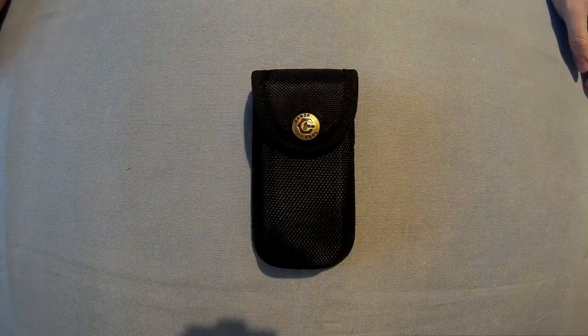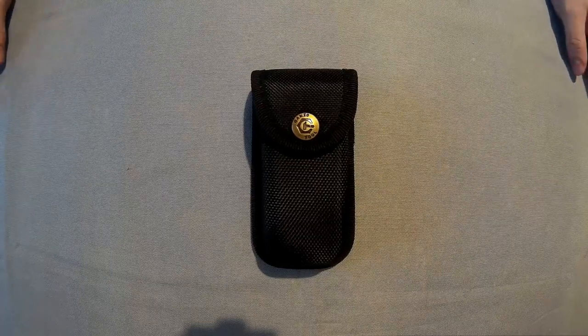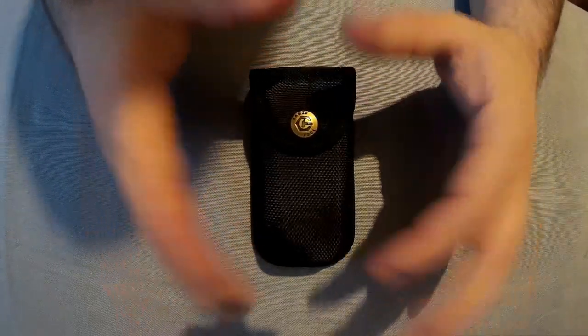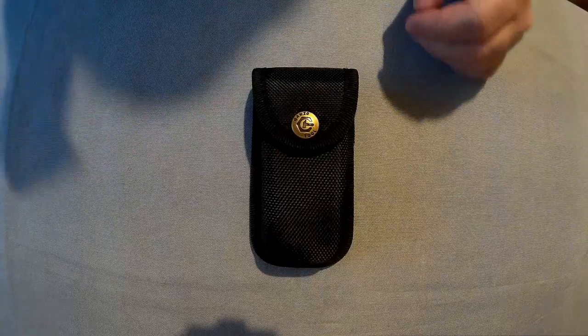I've got myself a GANZO G301 to review. I've had a small GANZO multi-tool before but never a full size one, and quite looking forward to this — it looks really good.